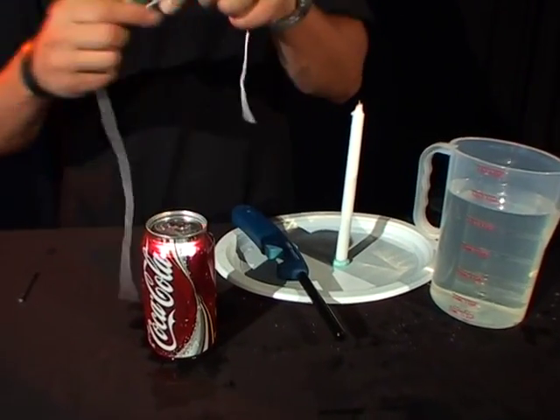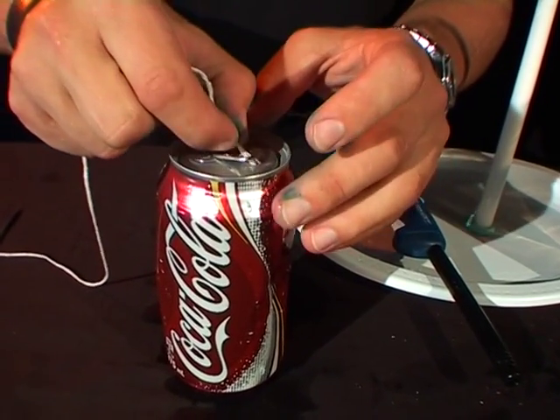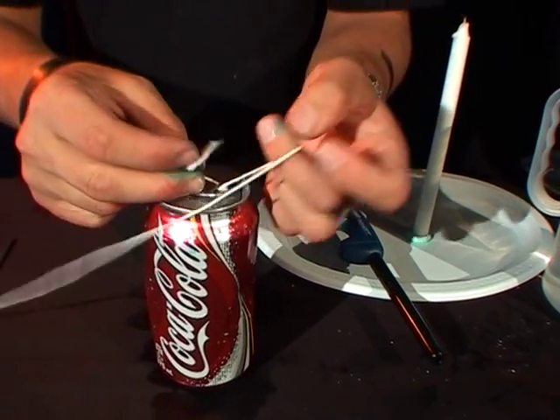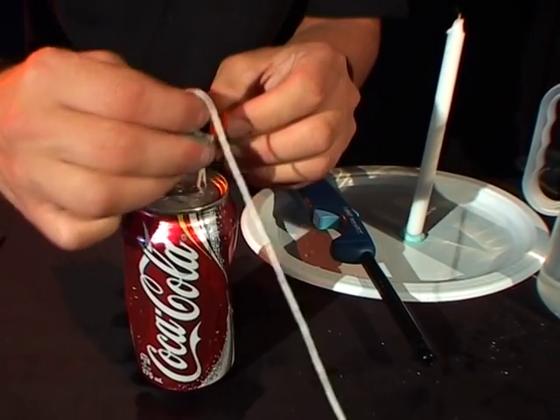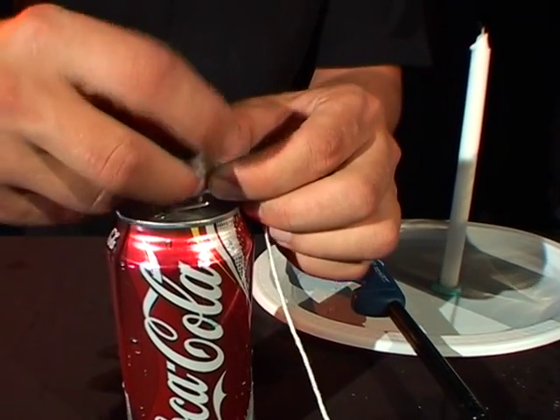Now take your piece of string and tie it onto the ring pull just like that. It doesn't need to be a fancy knot, it doesn't need to be a neat knot, it just needs to stay on. I give no points for being a Scout leader in the Science Squad — as long as you can do your science experiments, I'm happy.